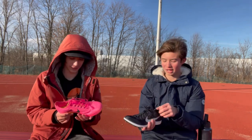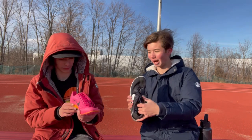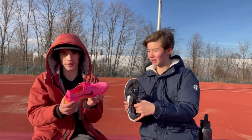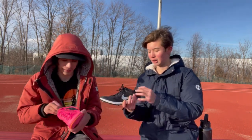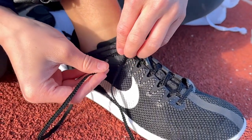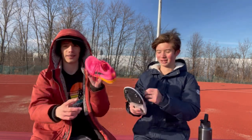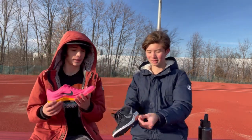In the Rivals, there's actually a really soft felt at the bottom, while the Dragonflies have basically just empty space inside. The laces are the same — mine are really long, they literally go all the way down to the body, whereas these only go down a little bit.